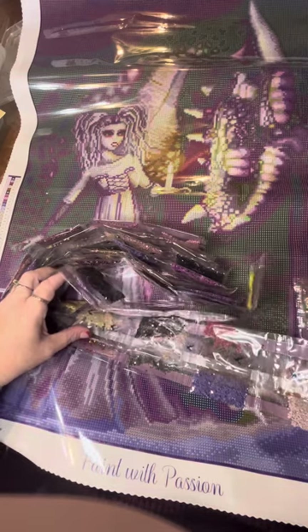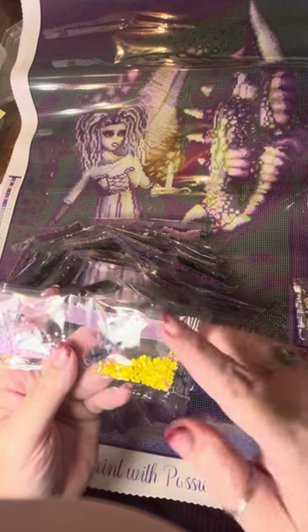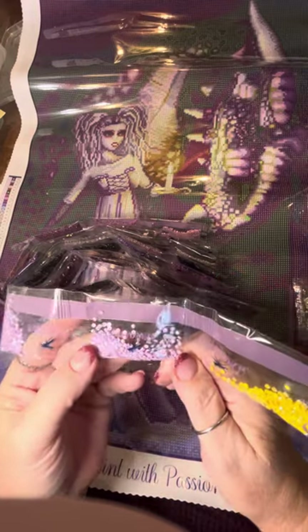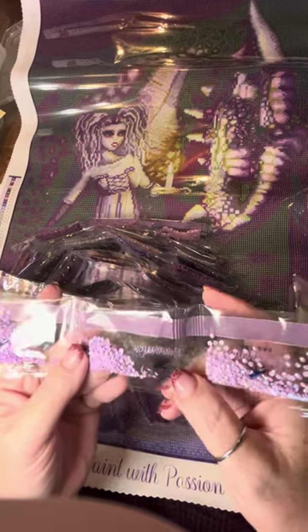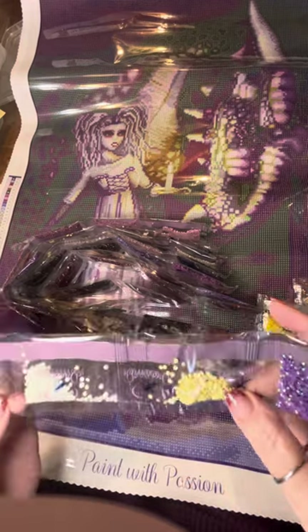Would you just look at these pinks and these purples, the mauves and the berry and the plum colors — be still my heart. This one is a beautiful light lavender, and this one is a little darker, this one's darker still — but they're still in the lavender-purple scheme. Here's a lighter yellow. And I think our last AB is a pretty white one right here.